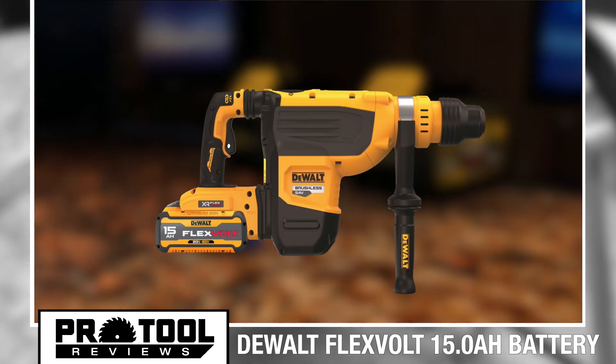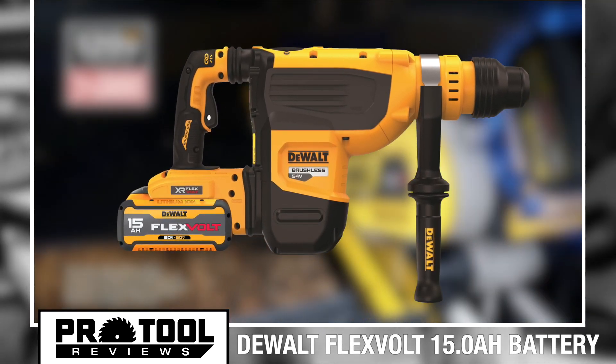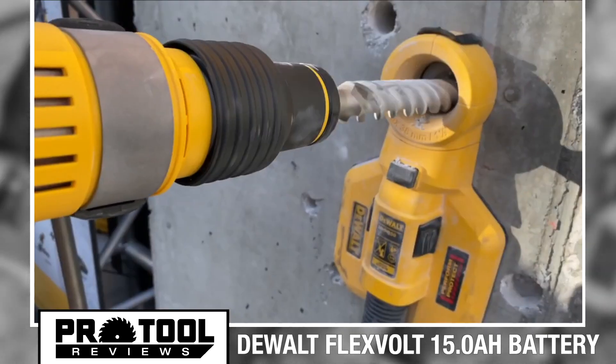It looks like a great pairing for the newest two-inch rotary hammer DeWalt just announced. This tool provides the same impressive 19.4 joules of impact energy that we experienced when we tried out the similar DCH773 last year.